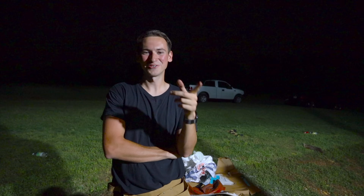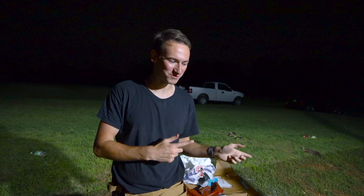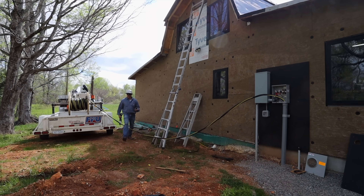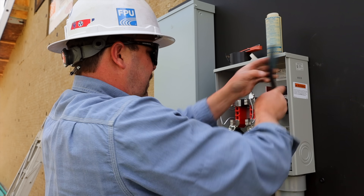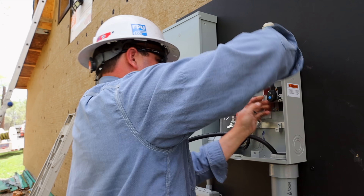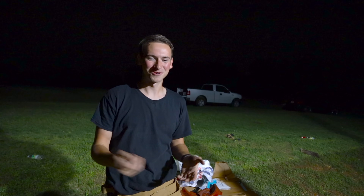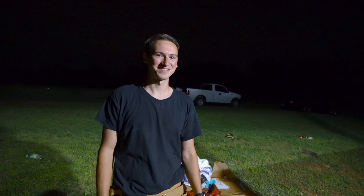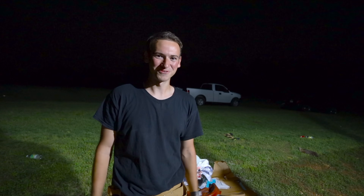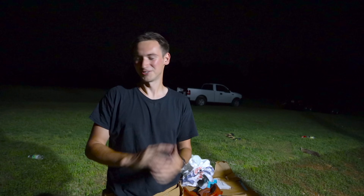We have some other really big news - last week we had the utility company come out and they hooked up the meter to our box and we have power now. We have lights on, all of our flood lights are on, every single outlet works, and all of our light switches work. That's a big step and things are starting to move right along. We're getting all of the major things done and we're about to have our roof done and electrical will be done.